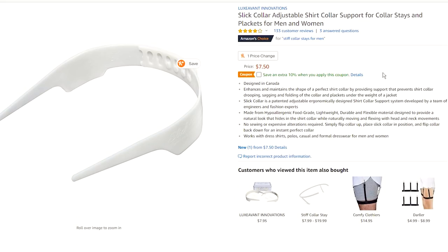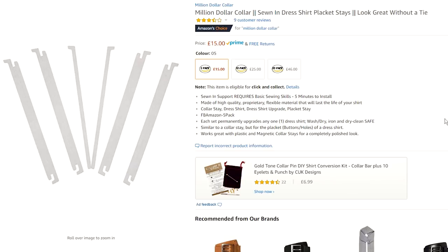Price-wise, I'd say these two products are comparable. The regular Slick Collar is usually available for under 10 pounds on Amazon, which is a multi-use product as I'll discuss later. A five-pack of Million Dollar Collar stays starts at around 15 pounds, which will fit five shirts, so it's quite similar.